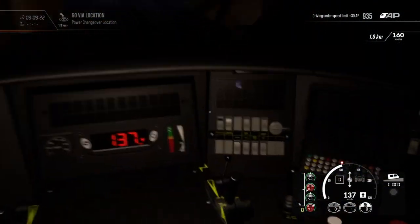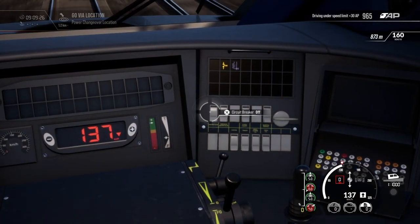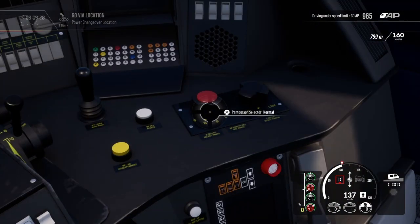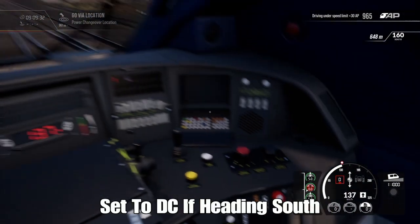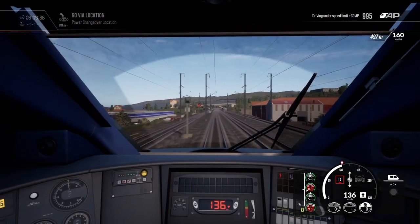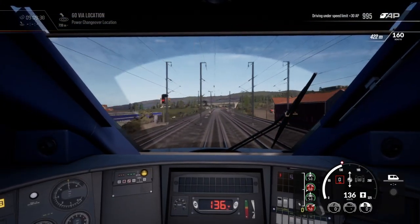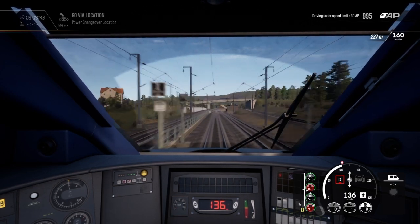Welcome to the power change. What we're going to do is set the circuit breaker to off and then back to on, lower the pantograph, and set it to LGV mode. Now we need to coast all the way past the neutral section, and then we can raise the pantograph again — happy days. So we'll have an example of that.